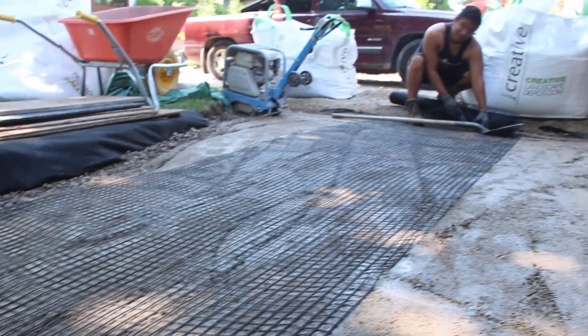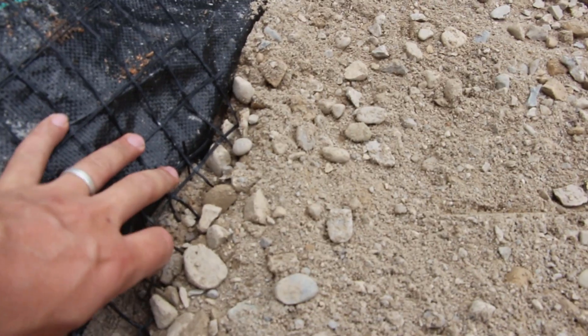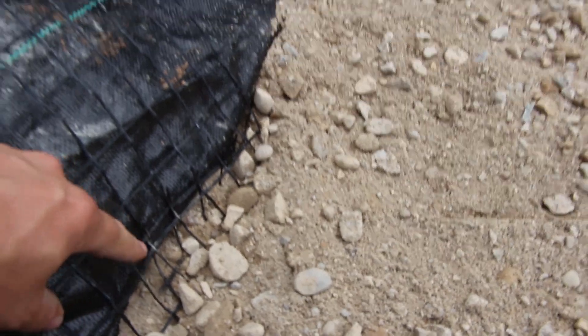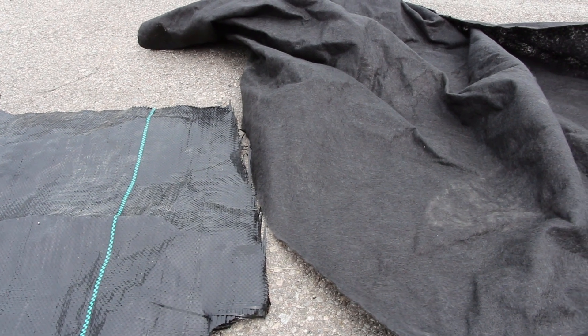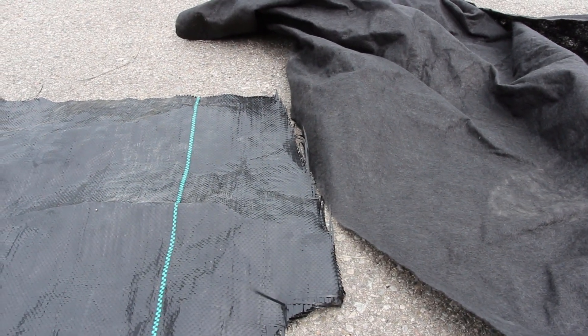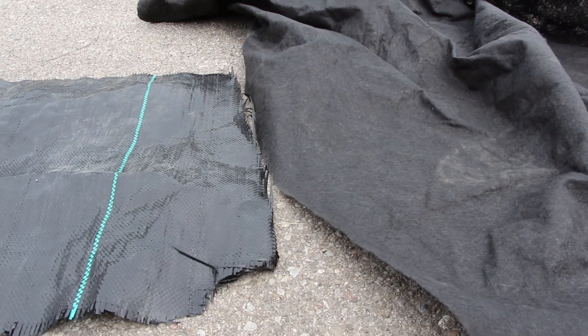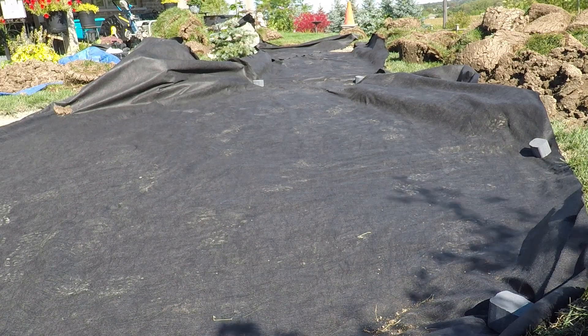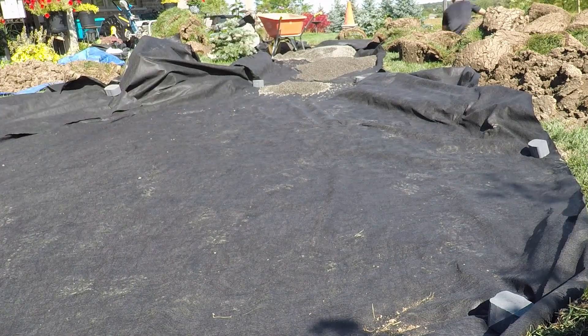We also like to use geotextile, which is more so for separation between the subsoil and the gravel base. This is especially important for an open graded base because we never want the subsoil to mix into our base material under traffic load. When it comes to woven versus non-woven geotextile: woven adds strength and stability, while non-woven adds a bit more drainage. If geogrid is going to be at the very bottom of our excavation, we'll opt for non-woven because it has a little more give, allowing better aggregate strikethrough to interlock with the geogrid.